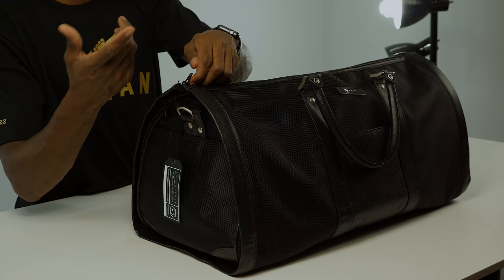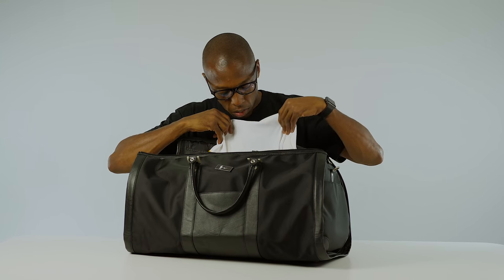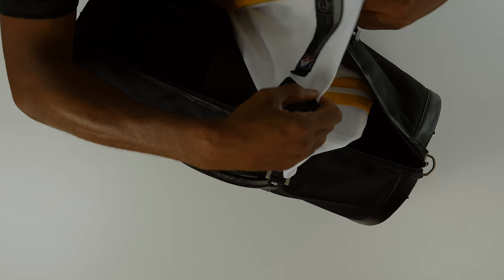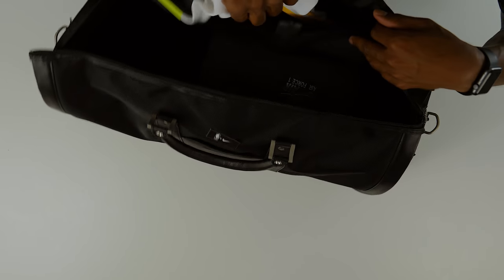At least it has YKK zippers, so quality zippers, and it's like a canvas mixed with leather bag. Looks like there's a jersey in here and from the colors I can tell it's a Golden State jersey, size 48. This is a swingman jersey with a Nike Connect tag. And there's a pair of shoes too.